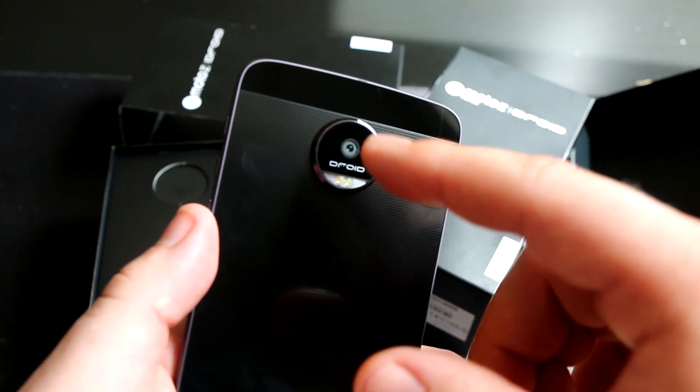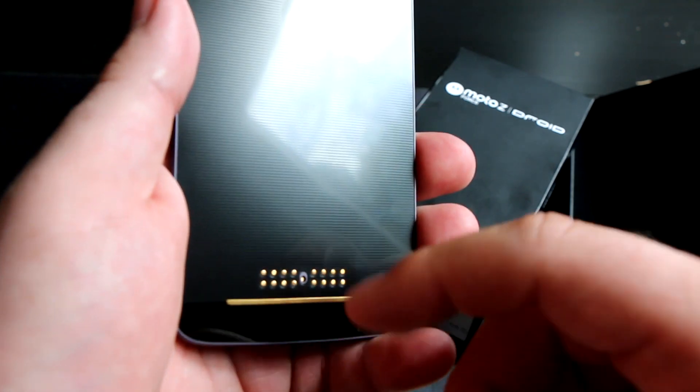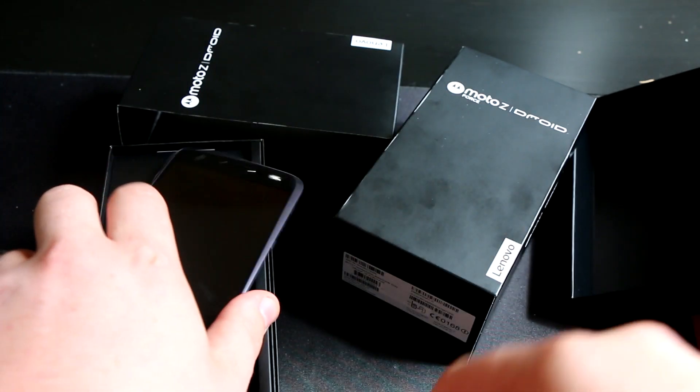Looking at the back, you've got the camera bump with the Droid branding, Motorola branding in the middle, and the pogo pins for the various Moto mods that will be coming out when the device is released.